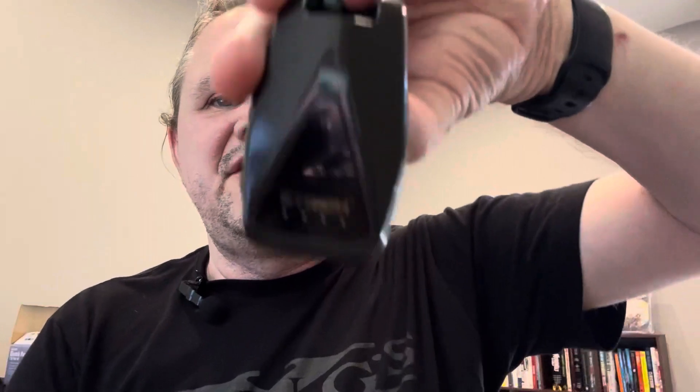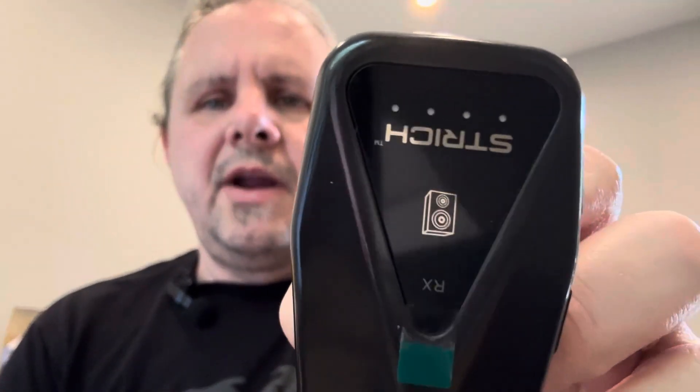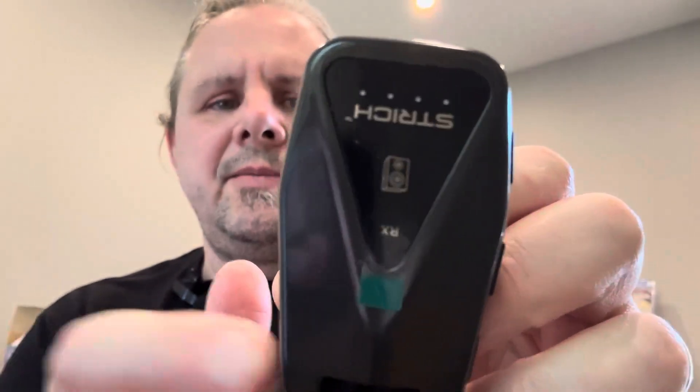Just to give you a quick overview, you've got these two units. They're pretty small, and it tells you which is the receiver and which is the transmitter. The transmitter has a guitar icon, so it goes into your guitar, keyboard, or whatever you're using. The receiver goes into your output device — like an amp — and in my case, it's going into my pedal board.